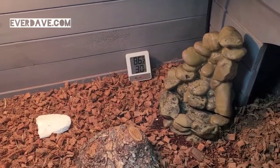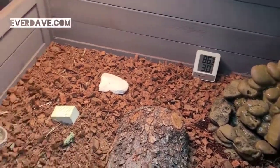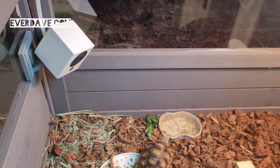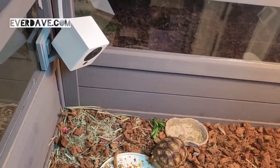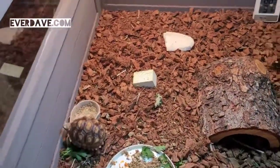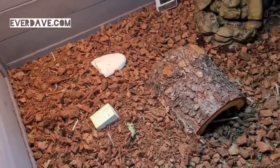We've got this little fountain that's in here too. We've also got our Wyze camera so that we can keep an eye on her when we're not home, make sure she doesn't flip over or whatever.